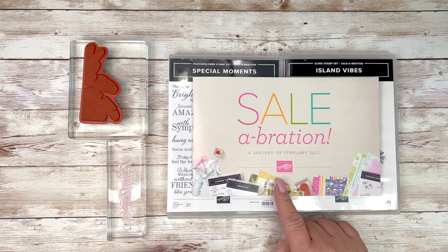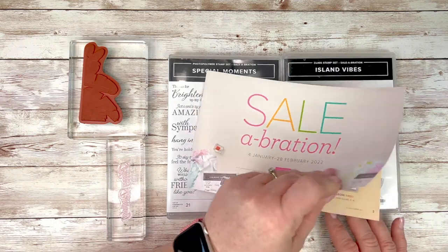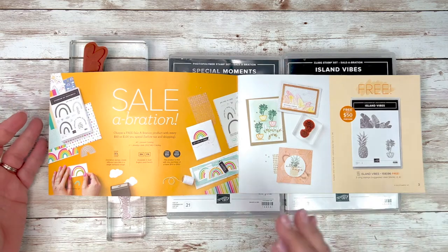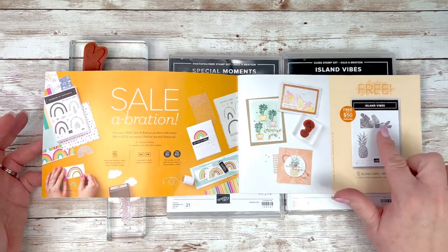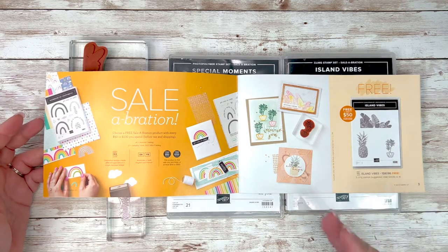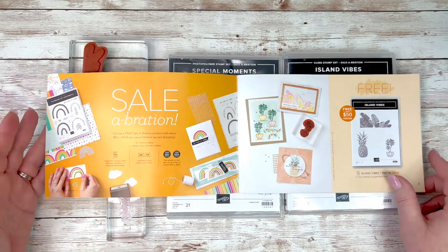You will find the stamp sets that we are working with today in the Sale-O-Bration catalog. Just to remind you, Sale-O-Bration runs until February 28th of 2022. When I first went through the catalog, I went right past this page. This didn't jump out at me or anything. It is called the Island Vibes Stamp Set, but I was just hurrying to get through to the middle of the catalog and just glossed right over the front page.